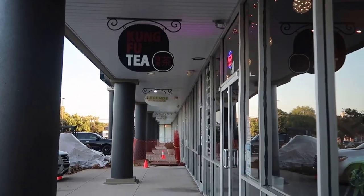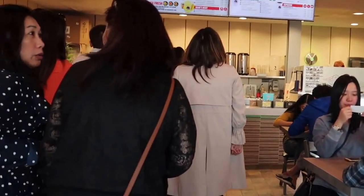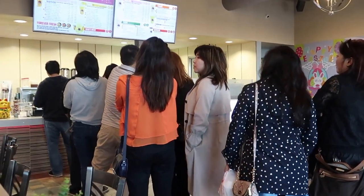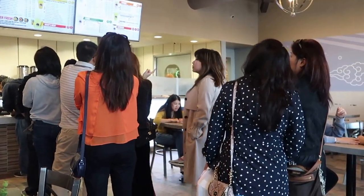We just finished our hot pot and we are heading to Kung Fu Tea to get some bubble tea. I like tea cap, so I'm going to get that. This is Stephanie, my son's girlfriend by the way. Kung Fu Tea right here! Oh my god, look at the line — it's crazy! This place is always packed. But I want my tea cap so I have to wait — I better get in line before waiting longer.